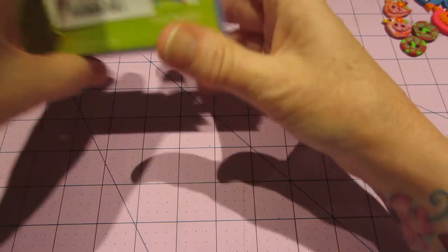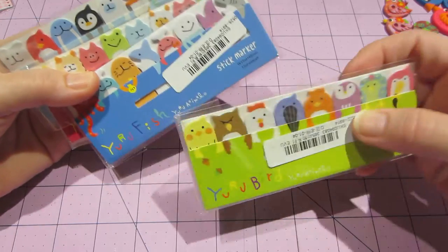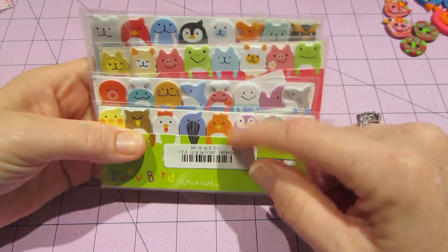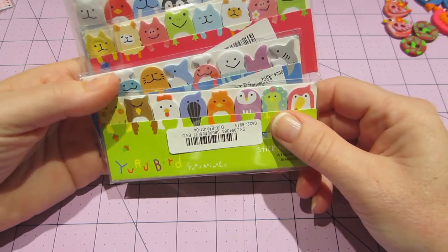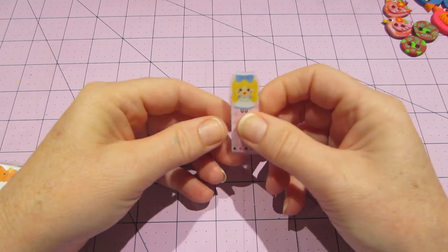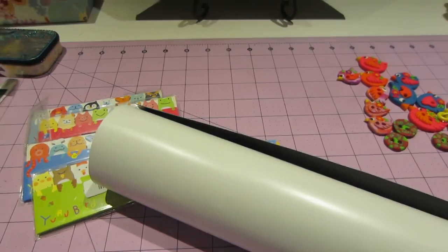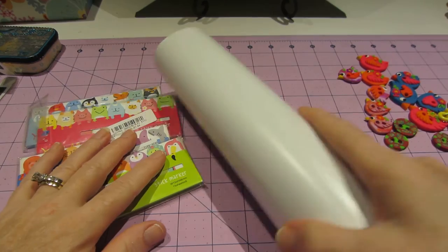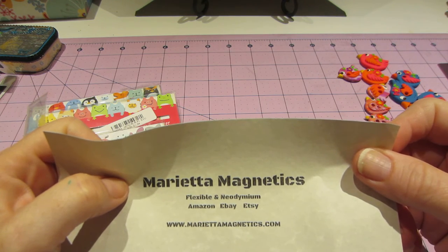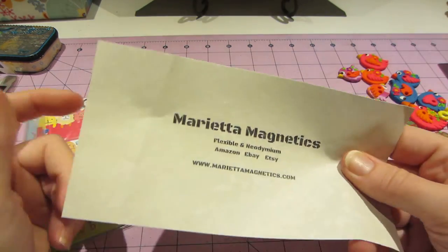I got in the mail these tags. I got them on Amazon and I got four packs. It's kind of tricky — the way you order them, they're cheap, but you don't get to pick which ones you're getting. They just send you random ones. These are cute. I got a definite good assortment because I want to make these page flags. And I am still struggling with magnets. I ordered a boatload of magnet — this is all magnet. It doesn't stick. It's Marietta Magnetics Flexible and Neodymium whatever, and I got it on Amazon.